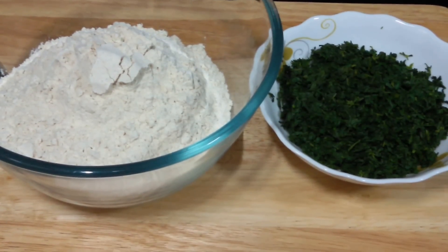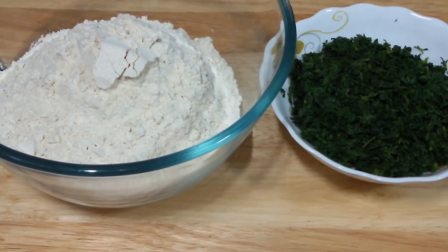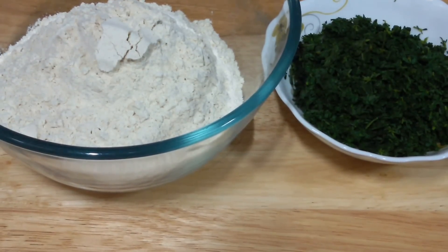Hello everyone, welcome to Shadakal. Our today's recipe is methi thepla. It's a very popular Gujarati recipe and great for winter season. So let's start.